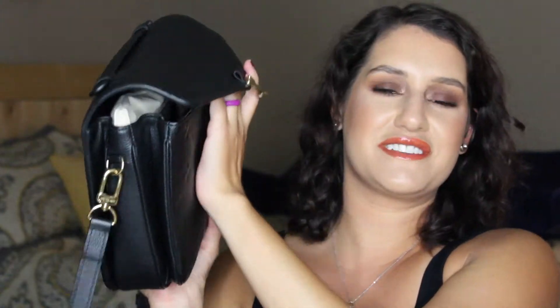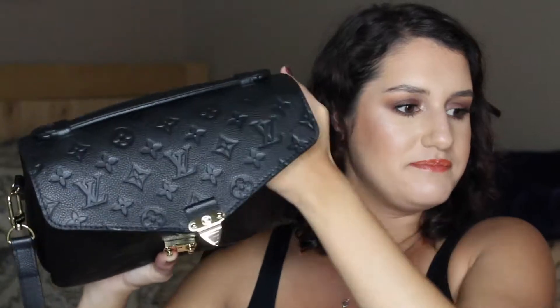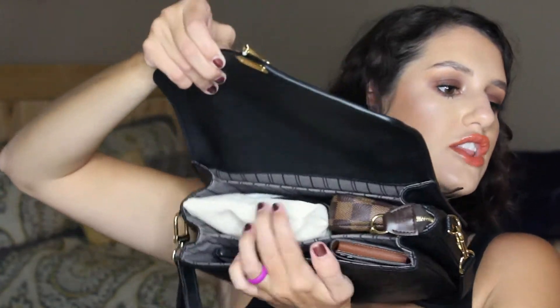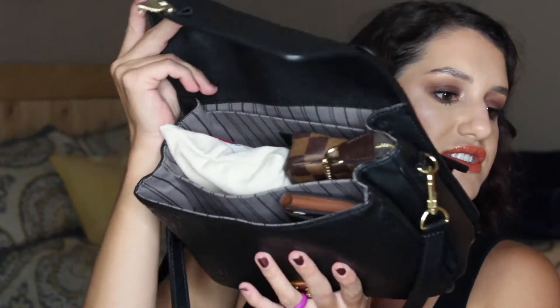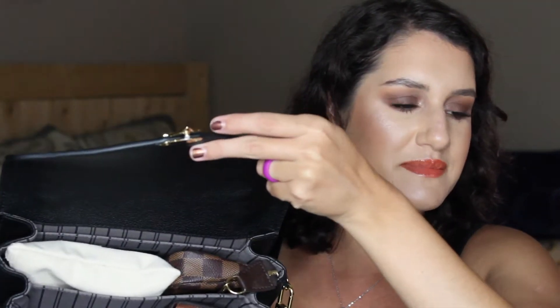This is how the bag looks on the inside. There is a small slit pocket in the back here, and then there is one large compartment in the center, and then there's a smaller compartment in the front. So let's just go ahead and unpack this. I don't really keep anything back here — if I'm wearing this out and about running errands, I typically keep like receipts in here. I might keep some money back there.